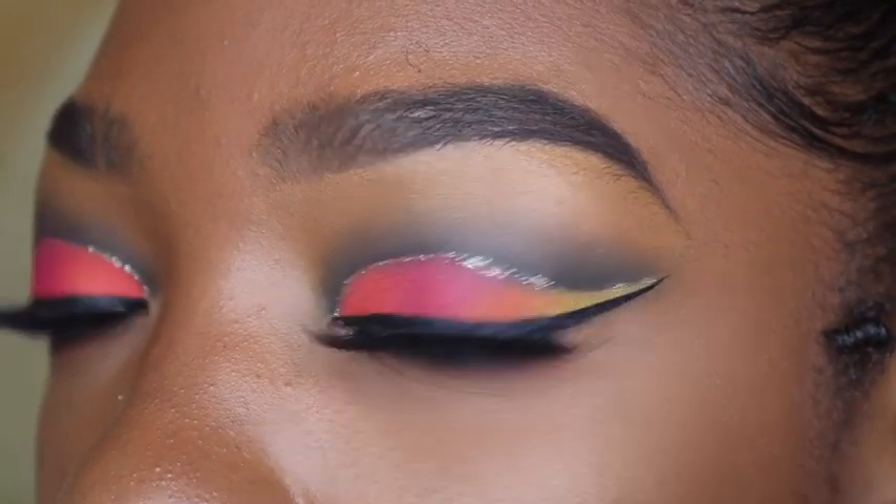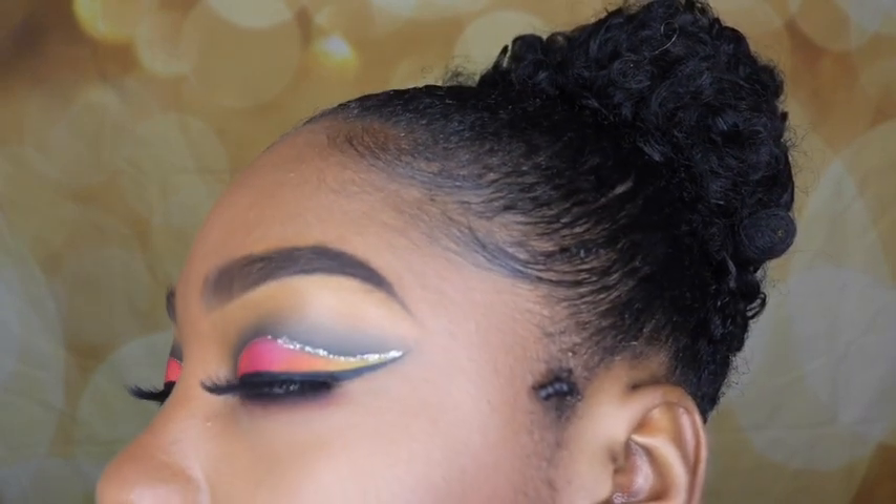I just went off and did my lips. I used the MAC Retro Matte in Carnivorous and the Stunna Lip Paint from Fenty Beauty to make this lip. And that is it for this look — this is the finished product. I really hope you guys like this look as much as I do. I really enjoyed filming this look for you guys and trying out the Farrah cut crease stamp.